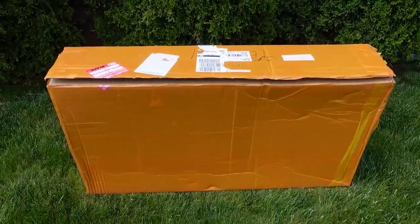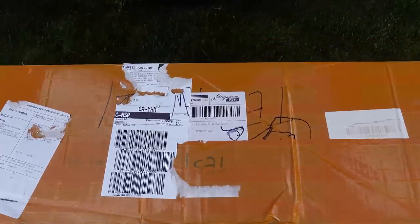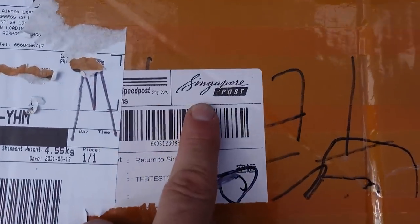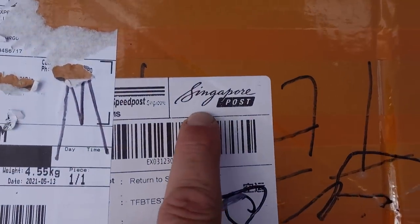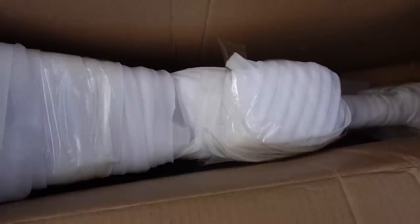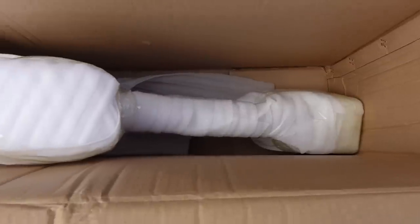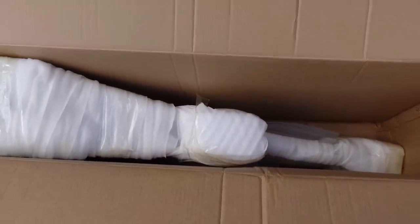Hey everybody, welcome back! If you go to any mountain biking discussion forum you're gonna find at least a couple of topics talking about this — cheap Asian manufacturers. My box came from Singapore, and no, this is not a set of wheels which is usually what people get. This is a carbon frame, a full suspension carbon frame from an Asian manufacturer. Why don't we check this out?